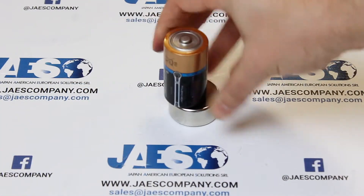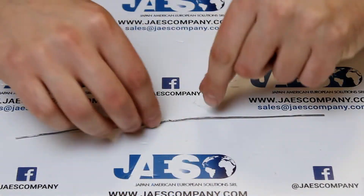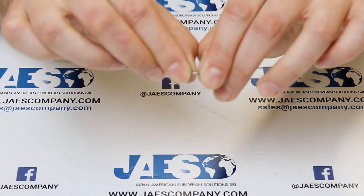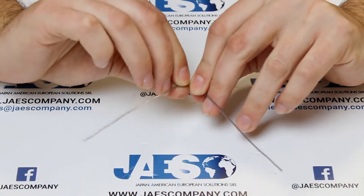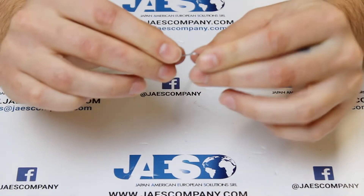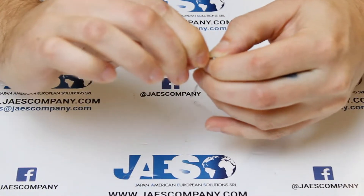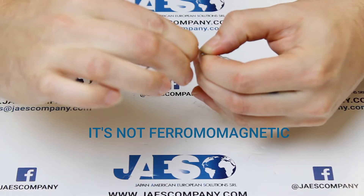For this experiment we will use this battery and this magnet. Let's start to shape our thin wire in this way. We are using a thin wire because it's a good conductor of electricity,